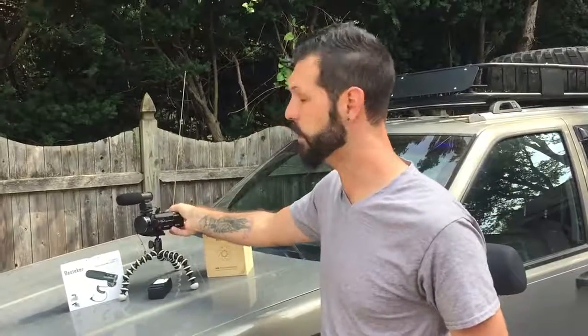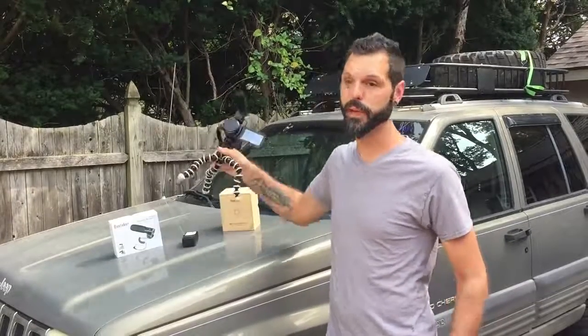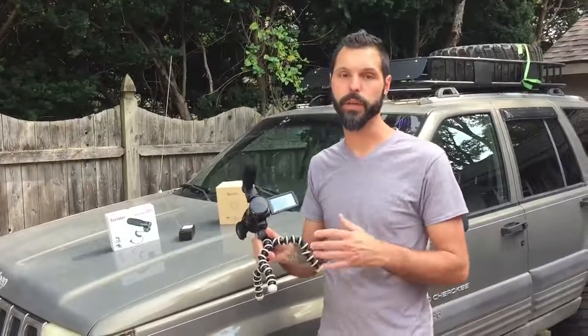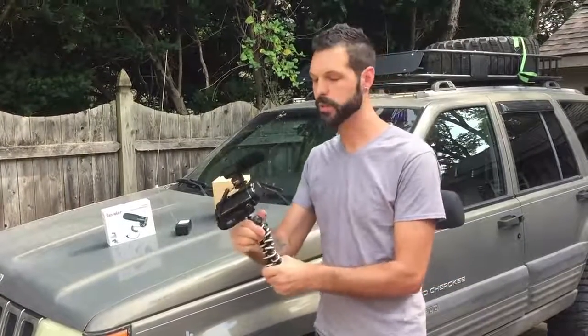One was the external microphone, two was the Full HD, and three was the reversible screen so that I could see myself as I was filming. I'm also going to include a link to this Gorillapod, which I chose because it gives me a lot more flexibility when it comes to placing the camera in different positions, mounting it to different items, or even if I want to walk and hold the camera.